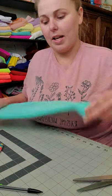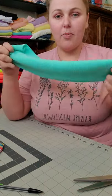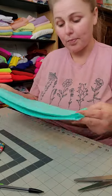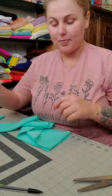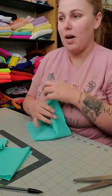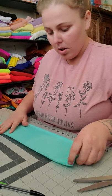So this is a 5 by 18 strip. The fabric is usually about 60 inches wide, just really depends on who you buy it from. One of these strips can make three bows, or it can give you one head wrap, one bow, and a micro piggy set.